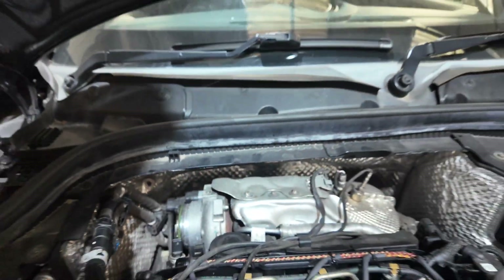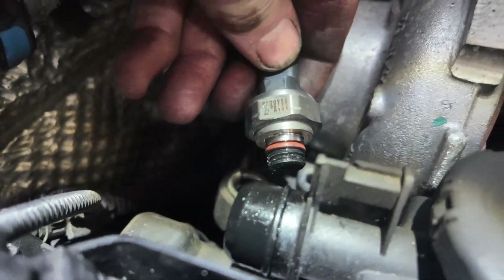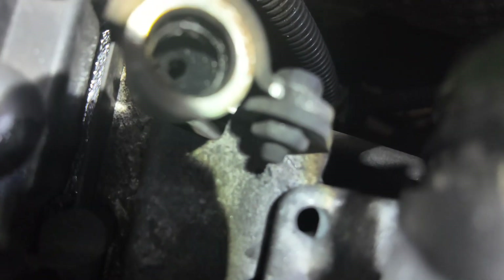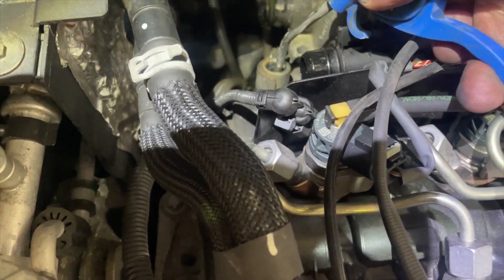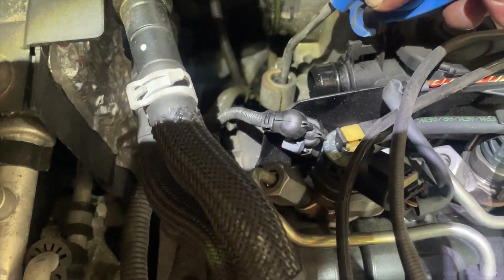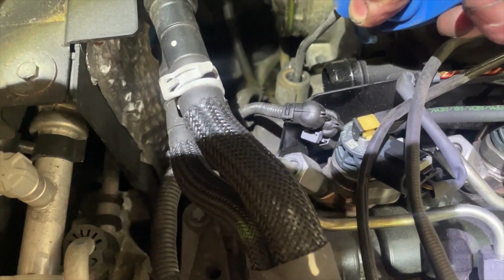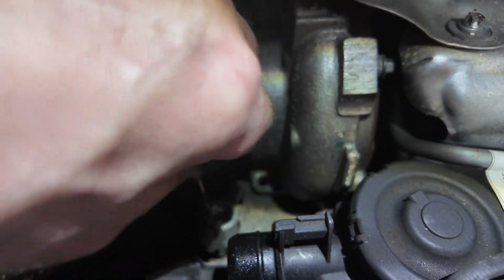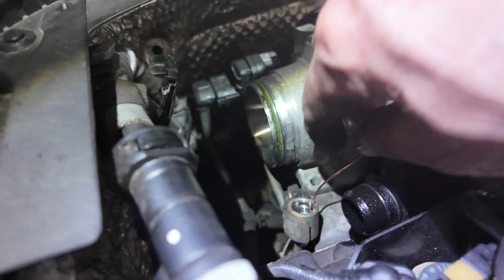Right, we've now gained access to our little monster here. If we look at this it is full of carbon — and look in there, it's pretty much full of carbon as well. So I'm going to try and blow it out to start with and see what happens. I'm having some success rodding this — I'm just trying to push it down gently with a pair of pliers.